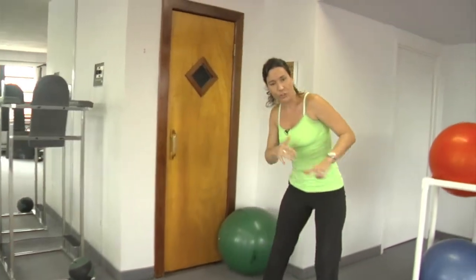Back to the lateral jumps, back to the single leg on the other leg, back to the squats on the ball. Do those four times, ten times each, and you'll start to see your lower half feeling solid and firm before you know it. Of course, your food and your cardio matter, but these are exercises that you can do.